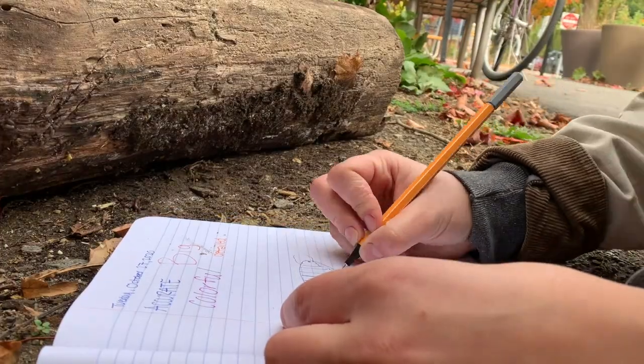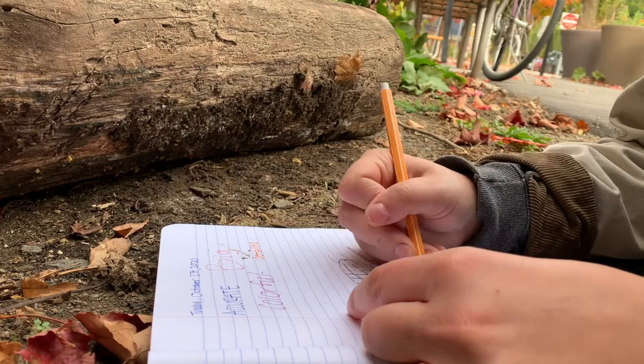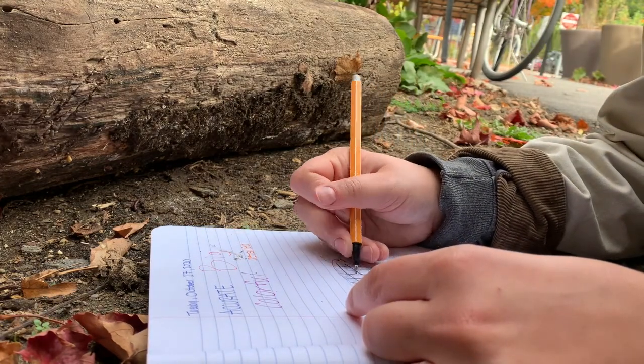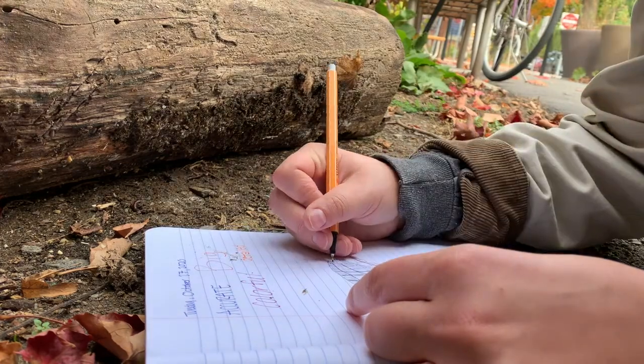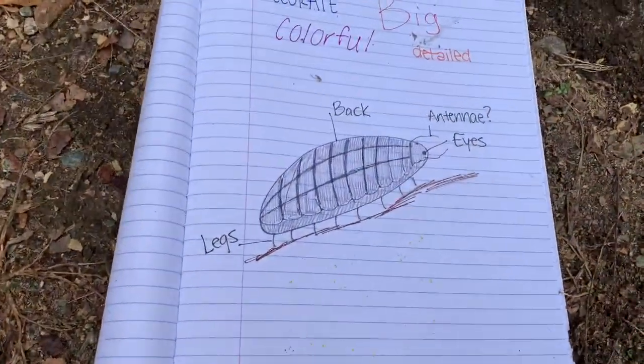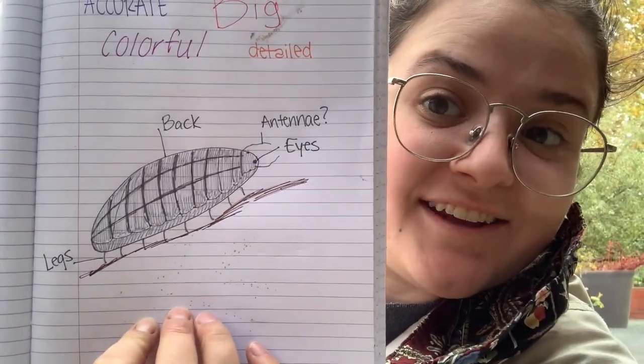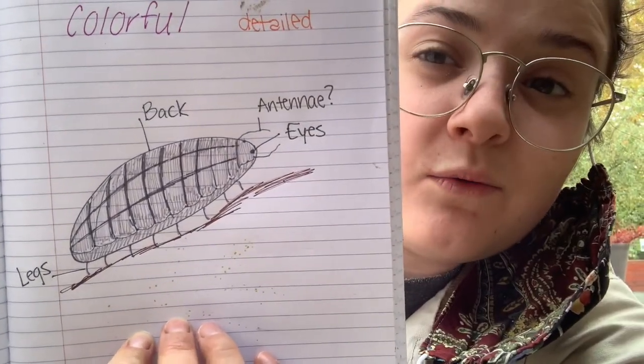So I'm going to do my science drawing of something I saw under the log, and then I'll show you. Here is my finished science drawing. You can see that I added some labels — do you think you know what I was trying to draw? In my science drawing, I use these very thin markers because they let me add in detail. But if you have colored pencils, those would also be great to use because you can make thin or thick lines on your drawing.